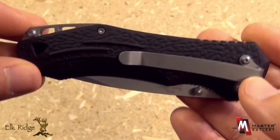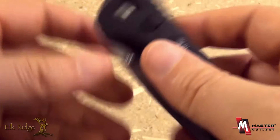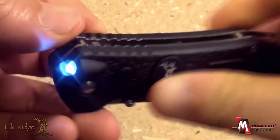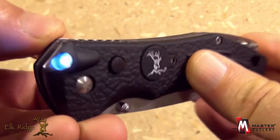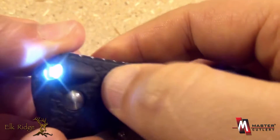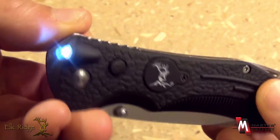A very handy, useful little knife. It also has an LED built into the handle scale, with very nice button activation.